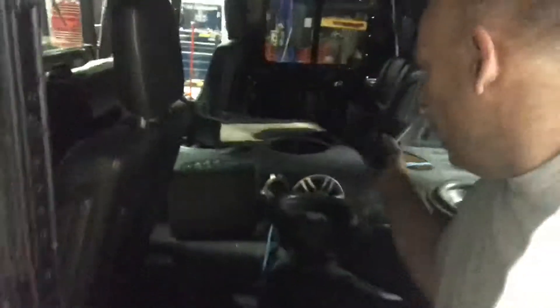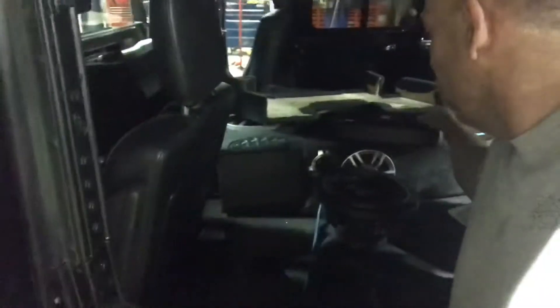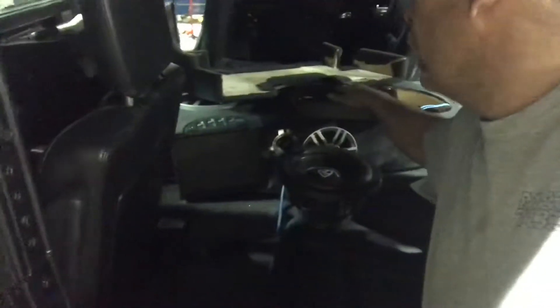The other thing we have to do today is our other amplifier showed up. It's our 1200 watt Rockville that we're gonna use for our subs. We're gonna put that in the bottom of the box and then we'll put the subs back on.